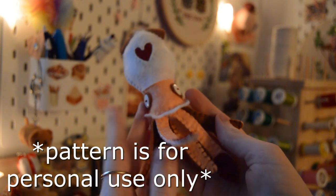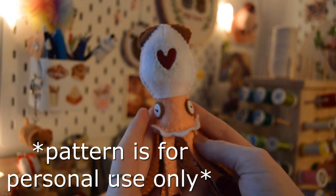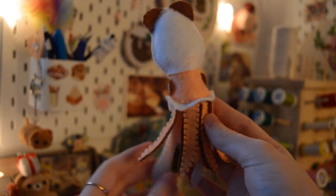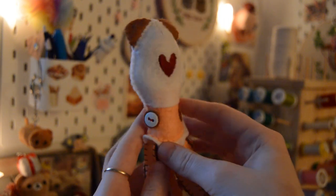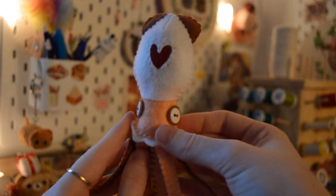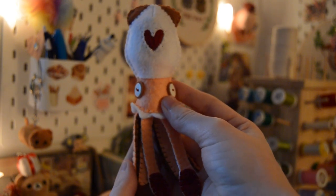Hi guys, it's Peaches and Plushies, and today I'm showing how to make this squid. I show another version as well — it's not complete though — but this is a pretty easy tutorial. You don't need much; I'm going to show the materials in a second, but I hope you guys enjoy.